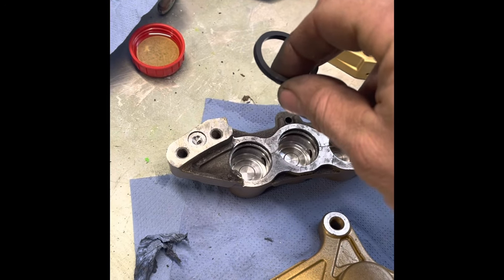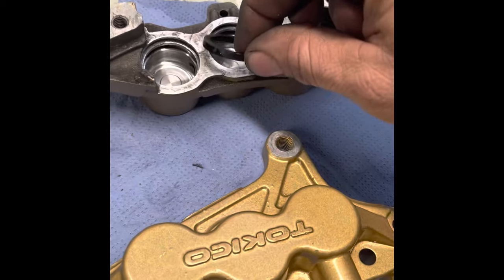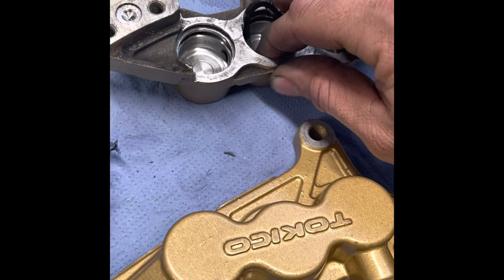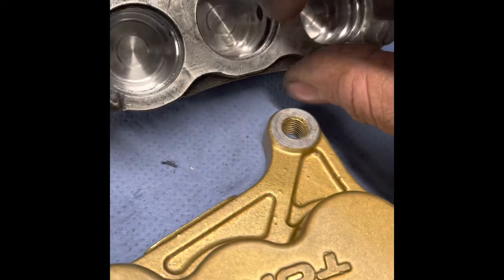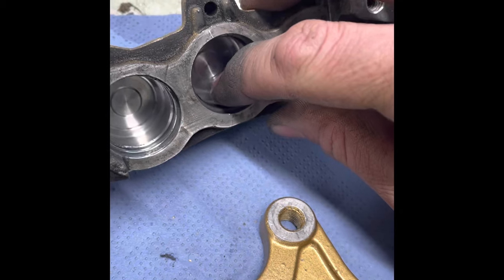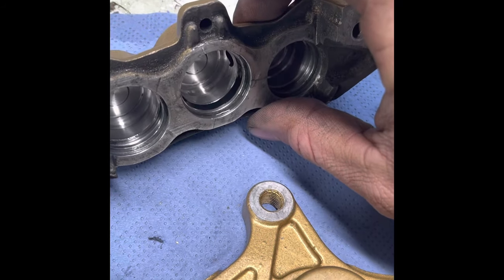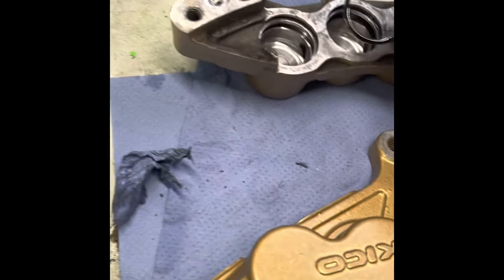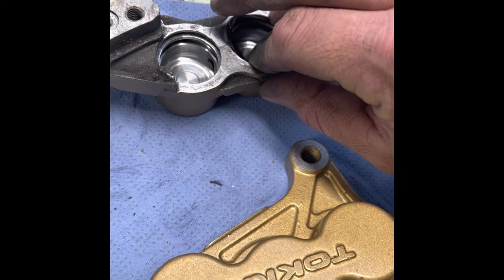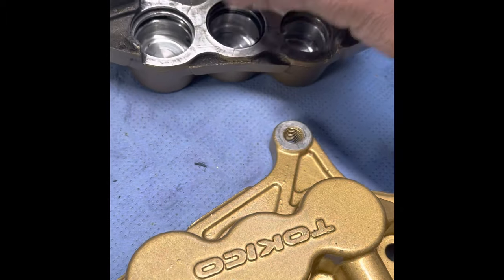You can just feel it if you stroke it — you can feel the ridge. I've always found it helps to give them a little soak in brake fluid, and they go in a lot easier even with one hand. See, that just pops straight in. When you're doing this you can feel the ridge — it slides in but then when you come back it stops your finger. Then I'll put the dust seal in — just a little soak in brake fluid. And that's in there now.